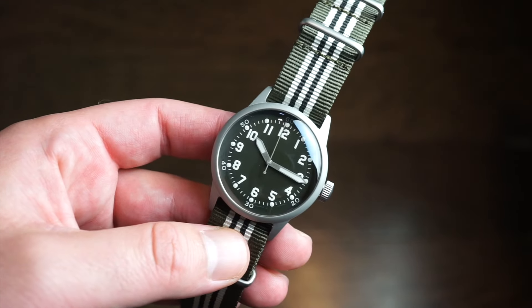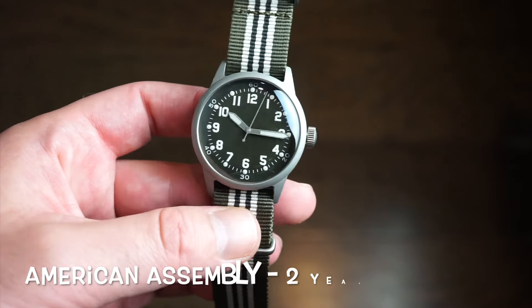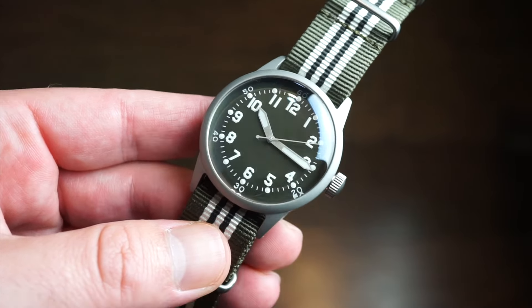This exact model is priced at $550 US dollars and it comes with a two-year international warranty. I don't have a box to show you, but here is the watch.